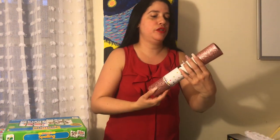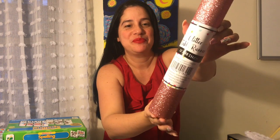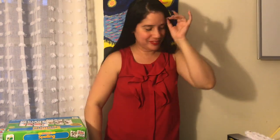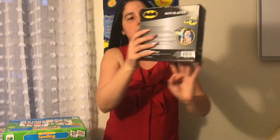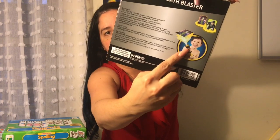I got this runner so I can do arts and crafts for the kids. It's really sturdy and it's rose gold. And then this bath plaster — basically in the back, this is what you do.